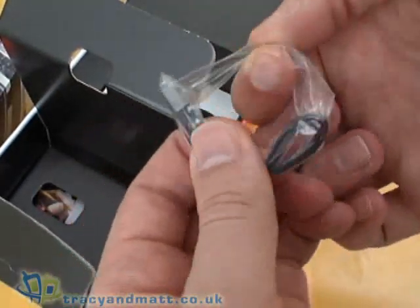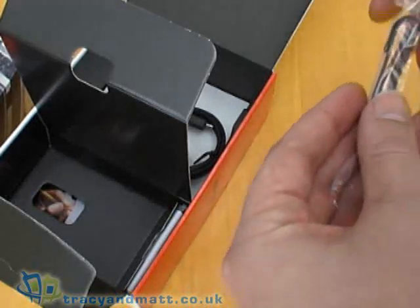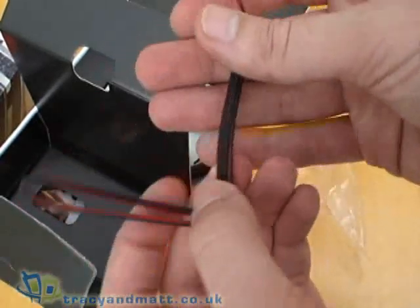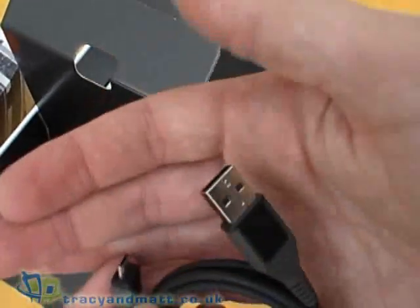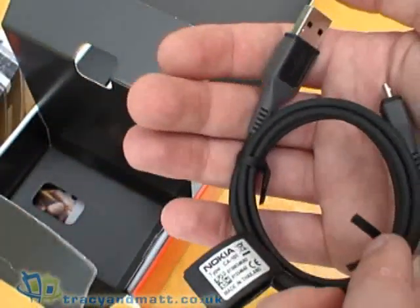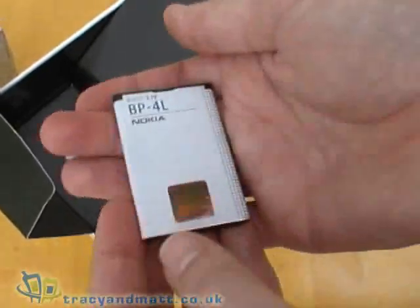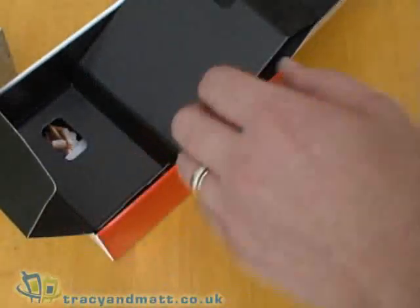There's also a small lanyard which attaches to the E71 as a hand strap, and a USB sync and charge cable for transferring data to and from the E71 from your PC. There's the battery which is a pretty large battery — 1500 milliamp hours — should be good for quite a bit of battery life.